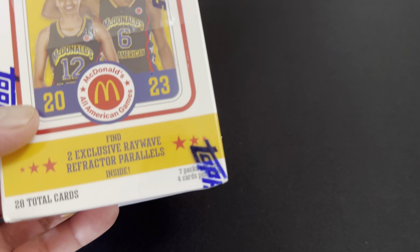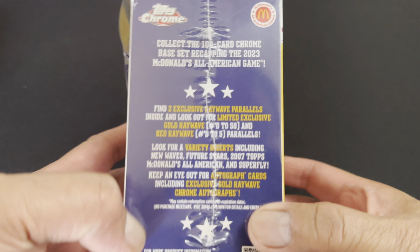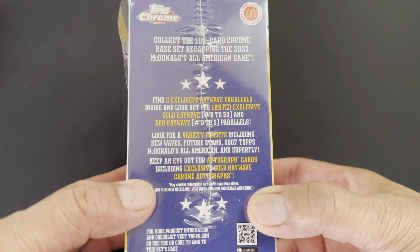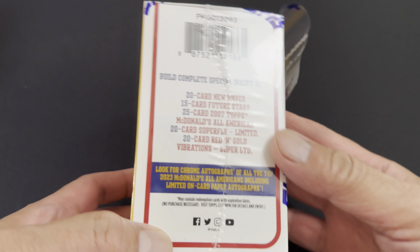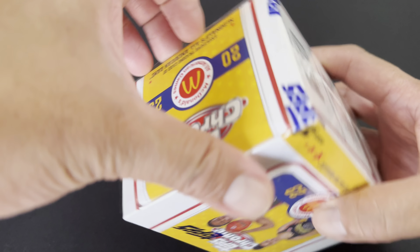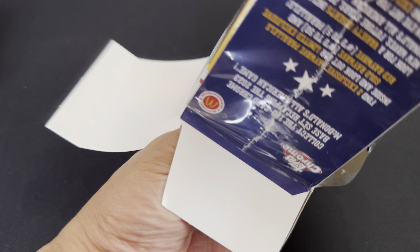His cards are hyped up and getting some good reviews, so I'm hoping I can pull a Bronny James card with just two boxes. The first one had no Bronny James, but hopefully this one does — so let's get on with it, let's go!